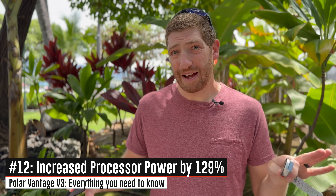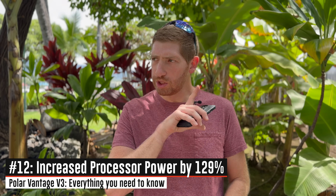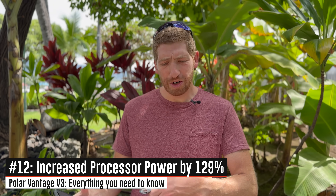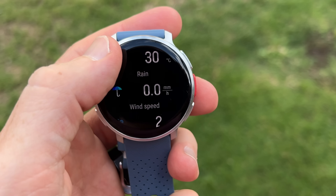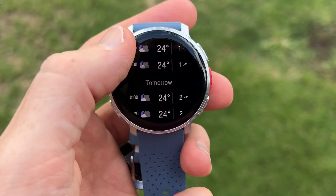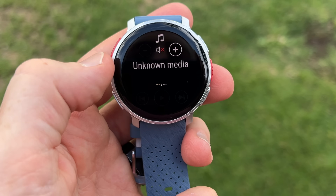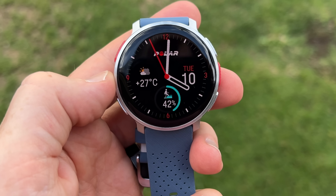One more numbers-based stat: Polar says they've increased the processor by 129% — not rounded to 130, specifically 129% — which in turn increases the user interface responsiveness. Every time Polar releases a product they say it's faster and more responsive, and frankly it never is. This time, this is legit fast. I can swipe through the menus and it can keep up. Good job, Polar — you've nailed responsiveness this time.